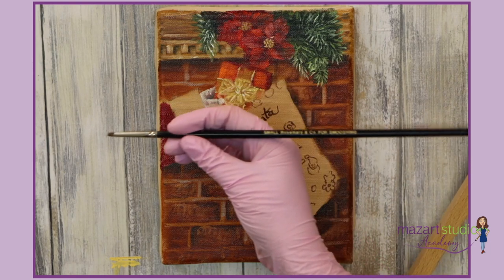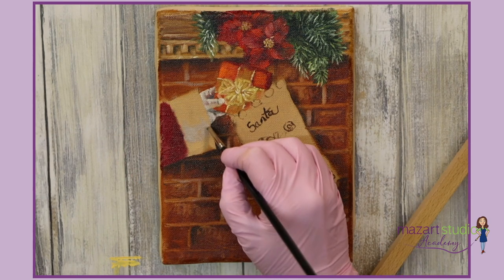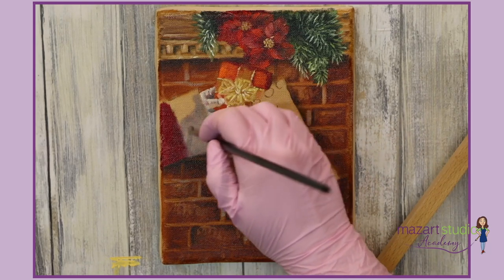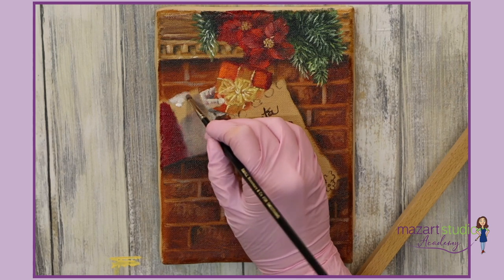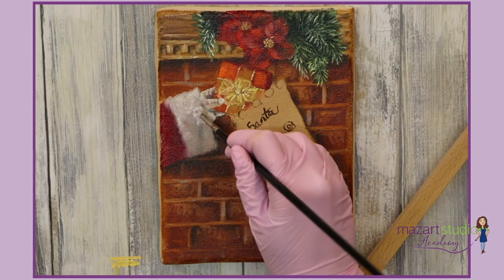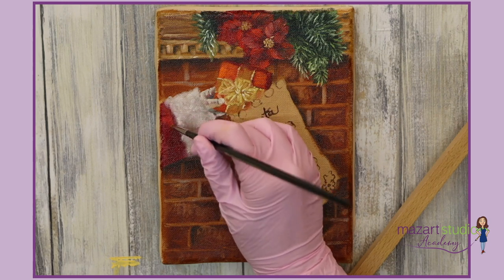I'm switching now to a small dome blender — a smooshing brush — this is from Rosemary & Co. Back into the grey and I really want to just tap and scrub this on. As we get nearer to the top we can switch to titanium white and continue with the tapping. I'll do the same with cadmium red on the sleeve, just tapping that on to create that texture.